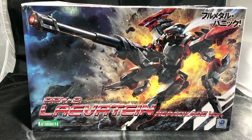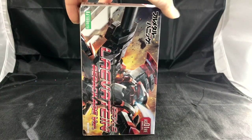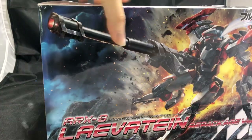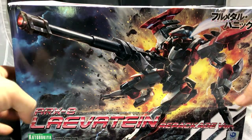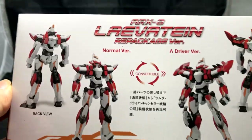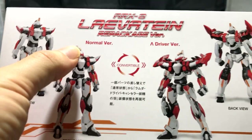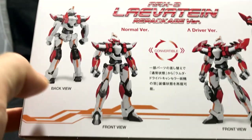One thing about this box that I particularly noticed is that it is roughly the size of a Master Grade box — it's actually bigger than what most of the images on the internet make it look like. This is the front of the box art, and if we check out the side of the box we can see all the cool features.